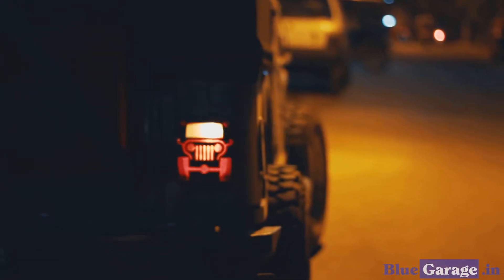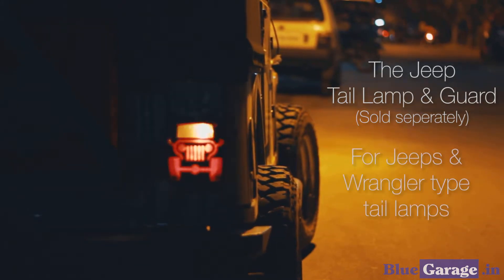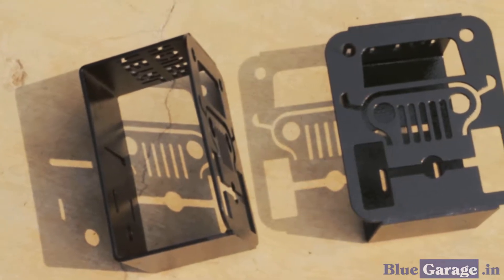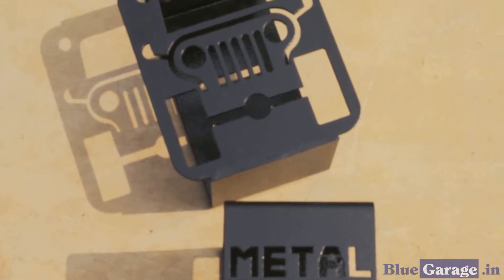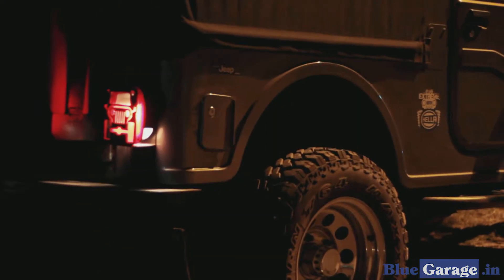Welcome to Blue Garage. Our Metal House Workshop is proud to present the Jeep Tail Lamp Guard for Jeeps and Wrangler-type vehicles. Featuring a laser-cut design and powder-coated finish, the Jeep Tail Lamp Guard is built to last. The elegantly designed stencil provides a classy look while protecting the lamp from years of abuse.